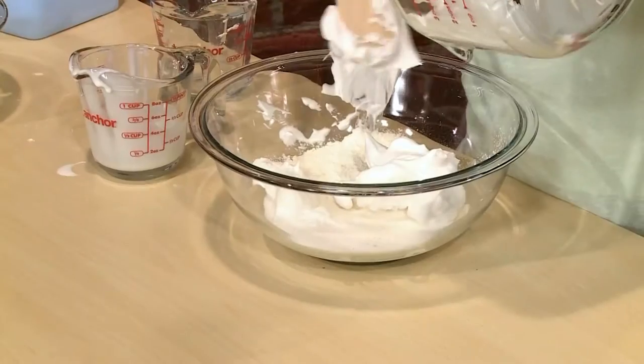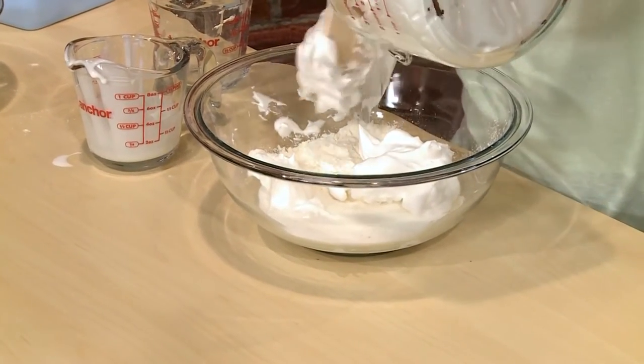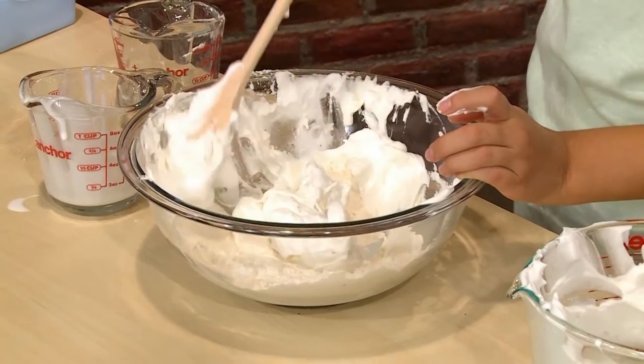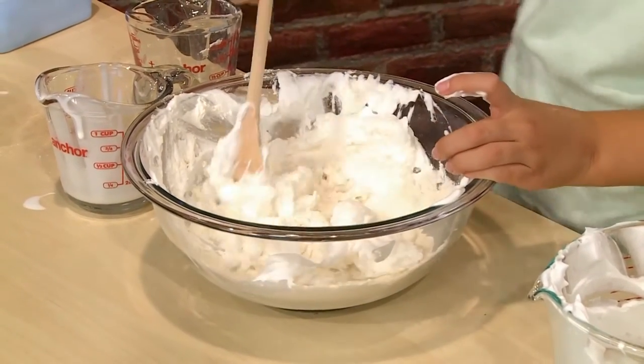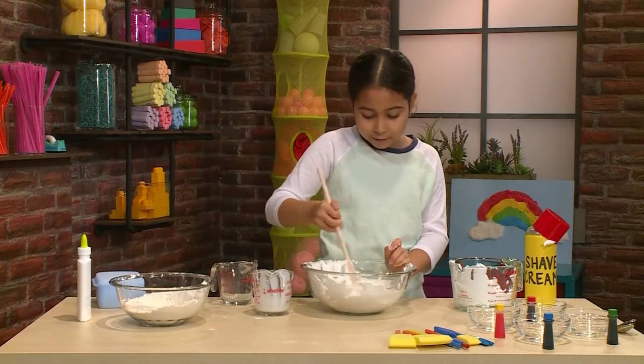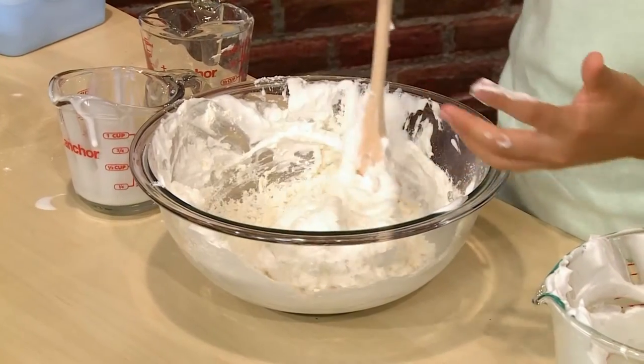That's about four cups. Then you mix all that together. Important tip: do not over mix. You want the shaving cream to stay light and fluffy, so don't mix super fast or super hard. Feels light and fluffy, just the right consistency.